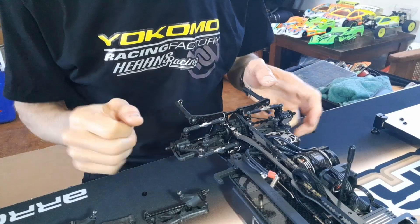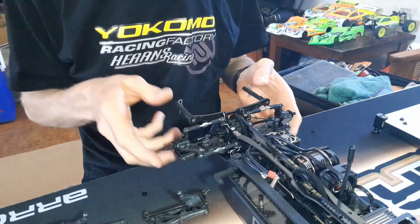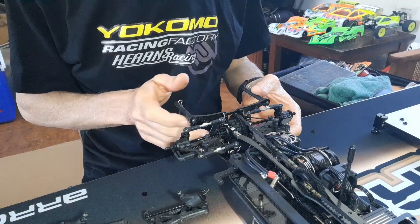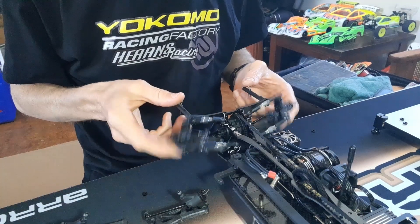All right, just finished. I've got to put shocks on and that, but all the stuff in general — all the arms and all the links are done. I had to change the roll center, so I had to find some more shims and that, so it took a bit of time. But yeah, it's all ready to go.